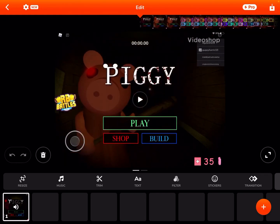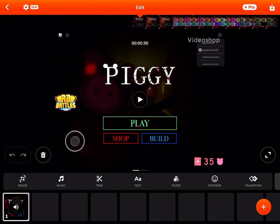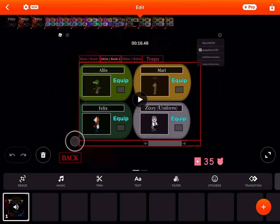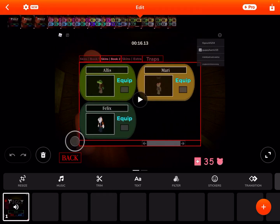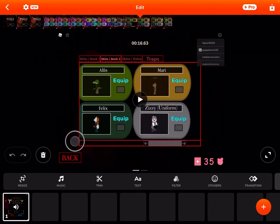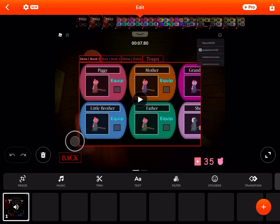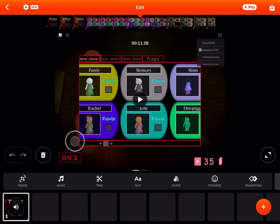That is exactly how I edit all of my skins on Roblox Piggy. There is another way: if you've got a PC and you have Roblox Studio, you need to go to the game link in the description, press the three dots, press Edit, open Studio, and you will be able to edit the main menu of Piggy to add your own skins in. I hope you enjoyed — that is how I edit my skin concepts on Roblox Piggy.